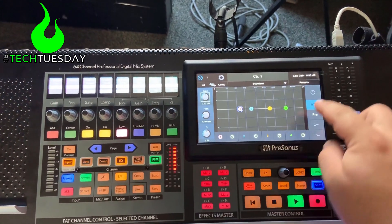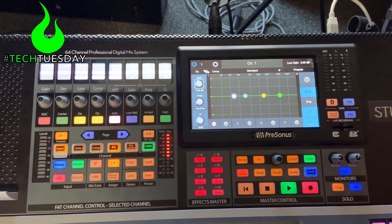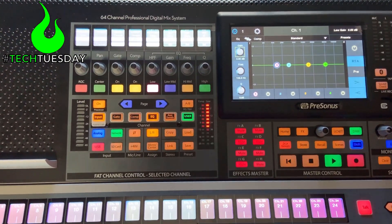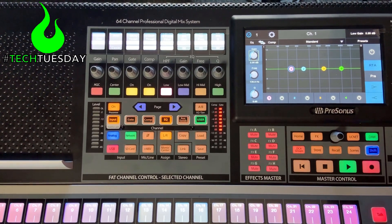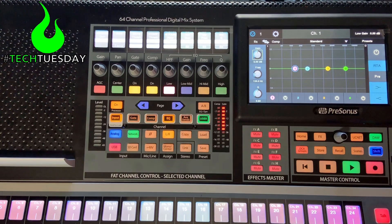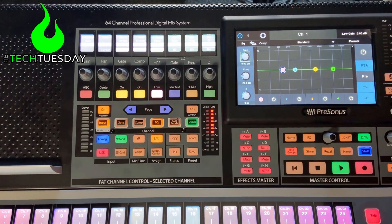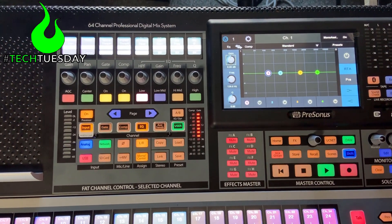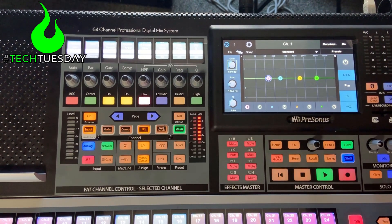For EQ, we're going to turn the high and low into shelving rather than parametric. We are going to be using this in what I call studio mode — studio style mixing — where everything's basically going to go to our main left-right mix and mono at the same level, and we'll use our high-pass filter to remove things from the subs if we need to. For that to work, I'm going to go ahead and put everything in the mono center bus, which defaults at 0.0, so that will do exactly what we want.